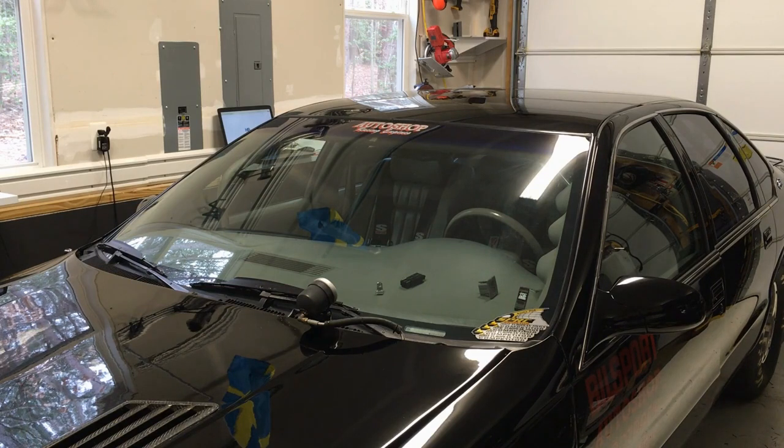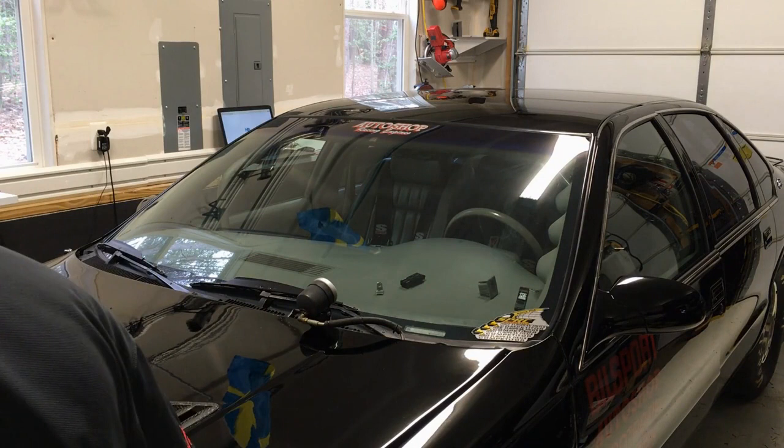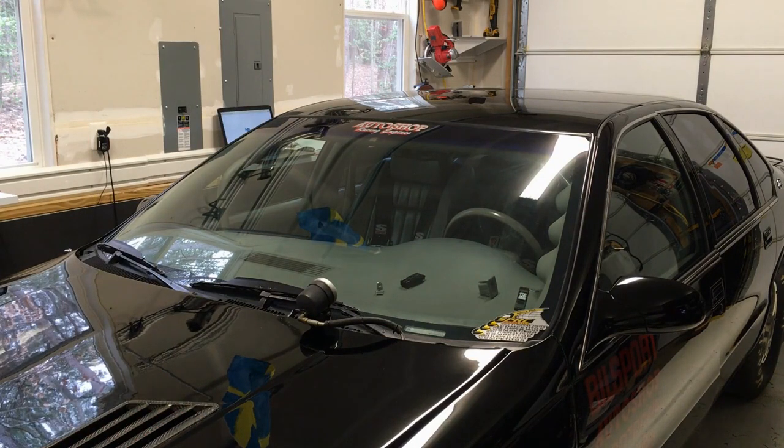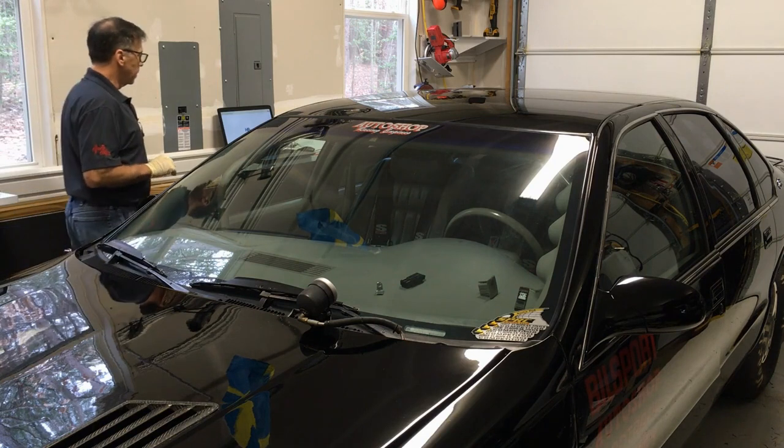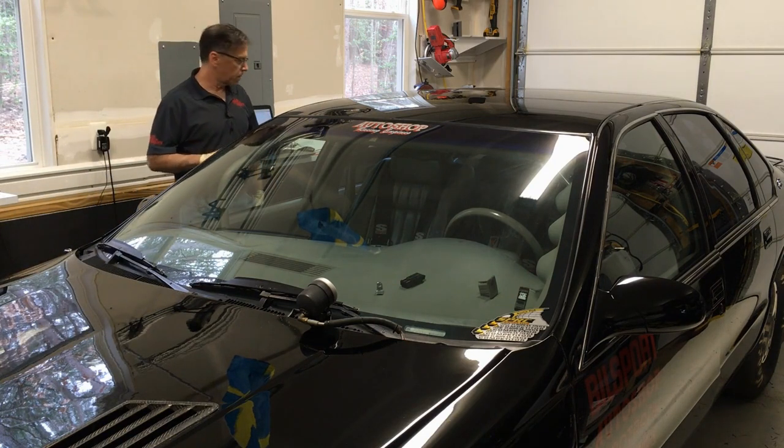Hey YouTube, Carl Levine here. It's tuning day. I ran into a snag on a customer's 24x conversion — his LT1, his blower, LT1, it's in a Camaro. It's not responding to any changes that I make, basically. I just want to get the idle today. We're going to work on that, and I'll show you some of my solutions.